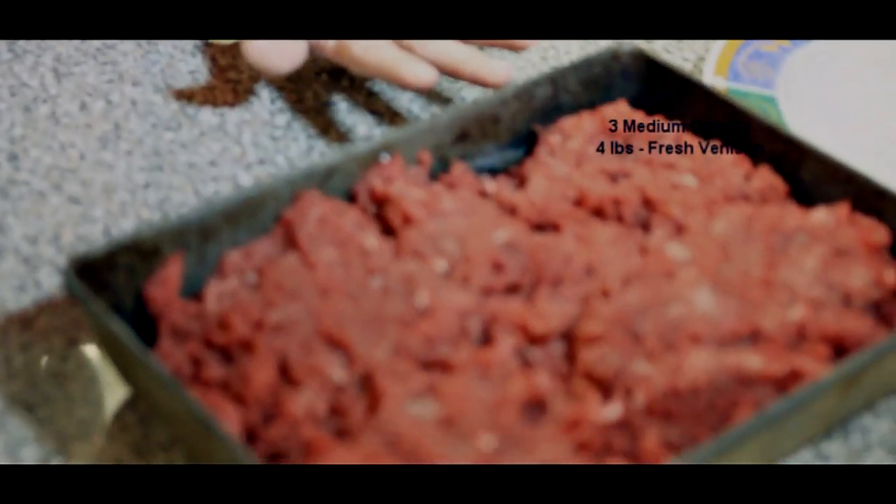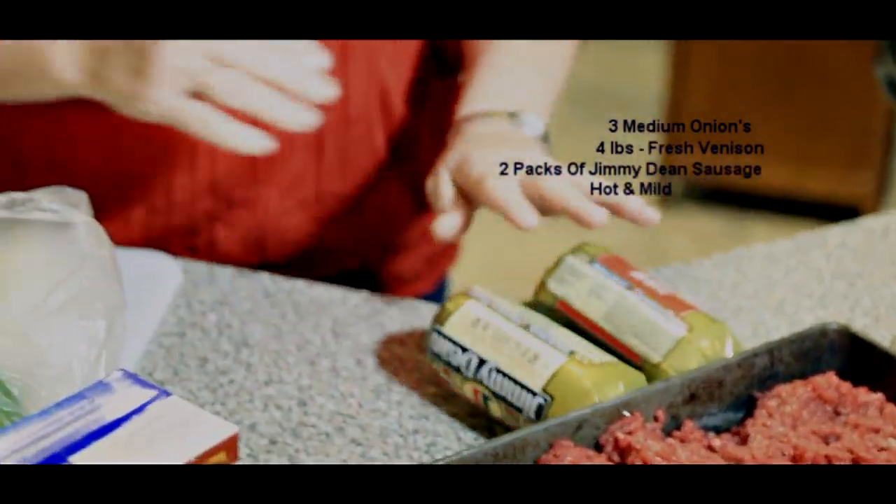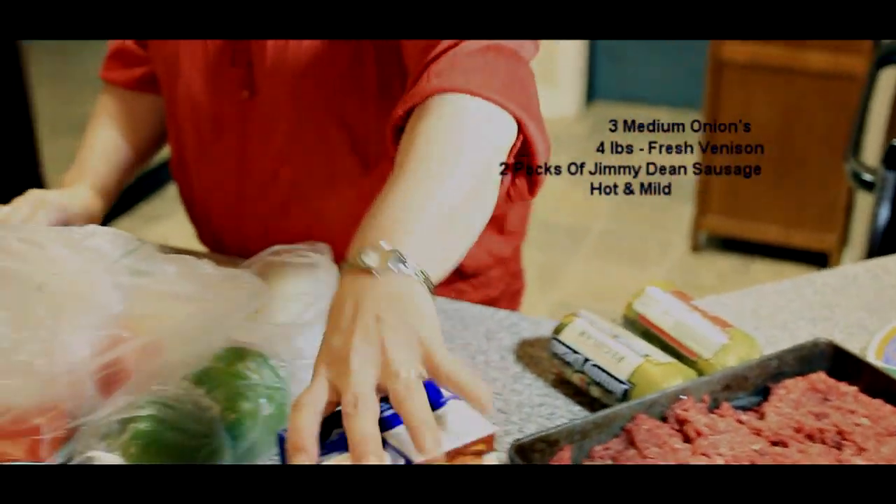We're going to start out with some onion. We got some fresh ground deer — fresh. We have some fresh Jimmy Dean hot regular sausage and beef broth.